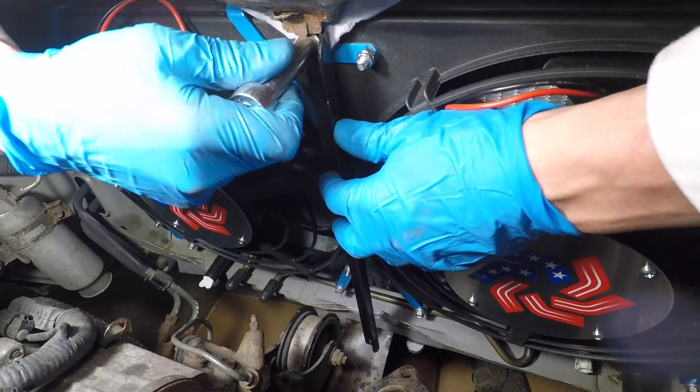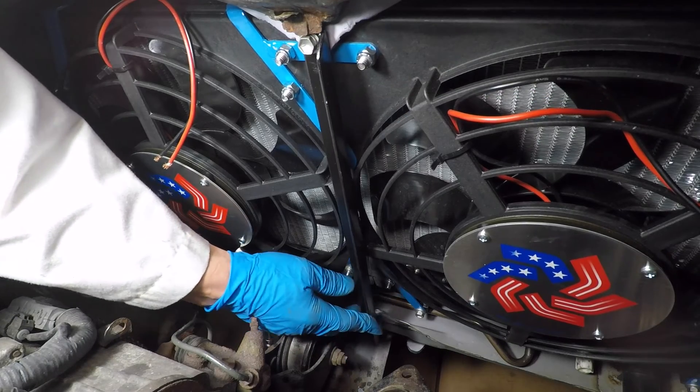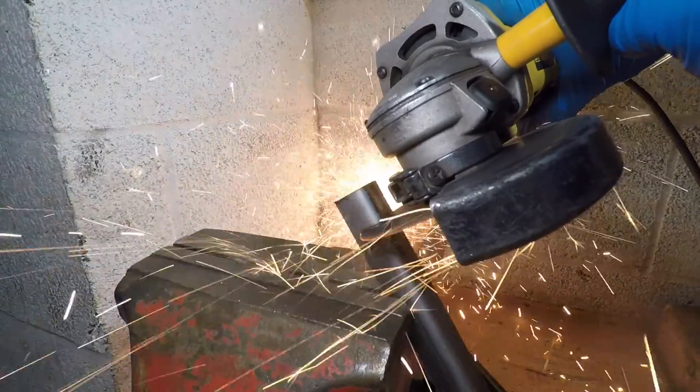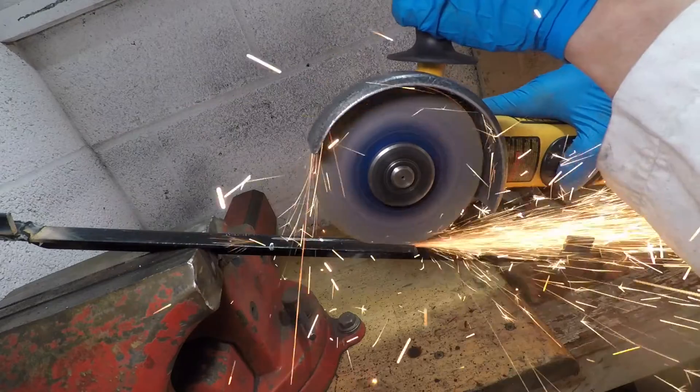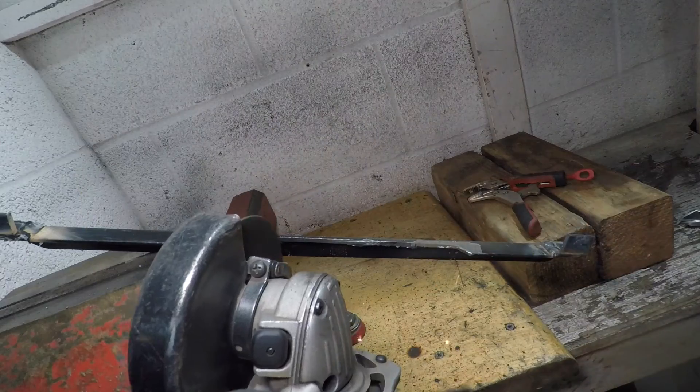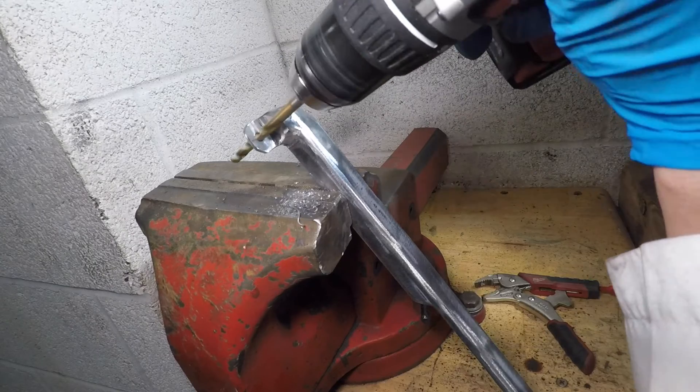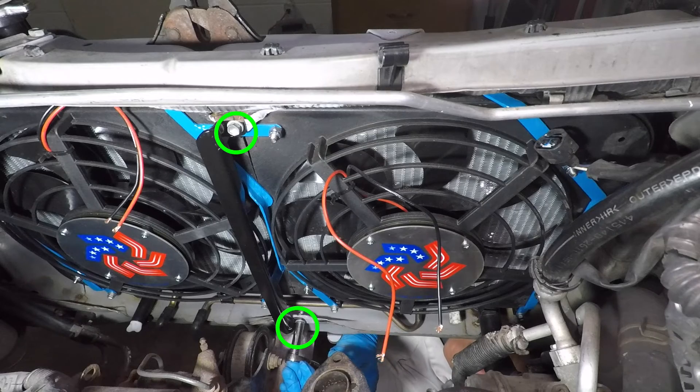Now it's time for that support, and it doesn't fit. The bracket hits the fans. I'm cutting a channel for clearance, but that's not enough. I need new mounting tabs. The slot needs to be big so this bracket doesn't hit the fan shroud. I installed the top bolt, then marked where the lower bolt should be. I added paint, and now the bracket fits perfectly.